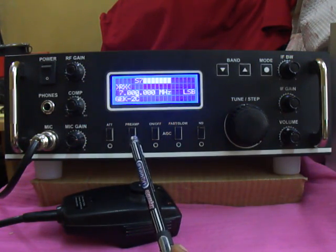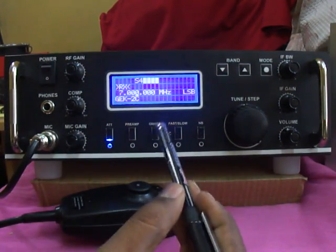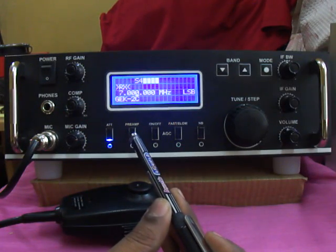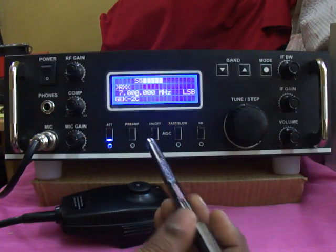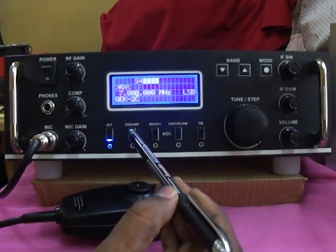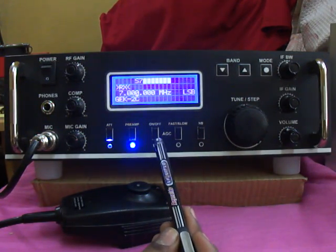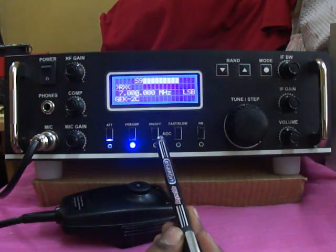This one is the preamp on/off. If you want to receive a weak signal, you can increase the input signal by plus 20 dB. This one is the AGC on/off control — if you need automatic gain control off or on, you can set this switch to the appropriate position.